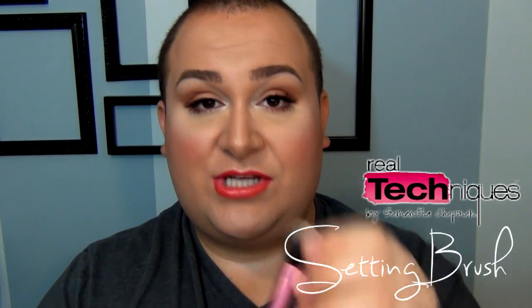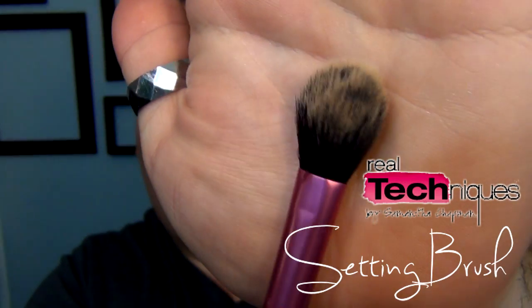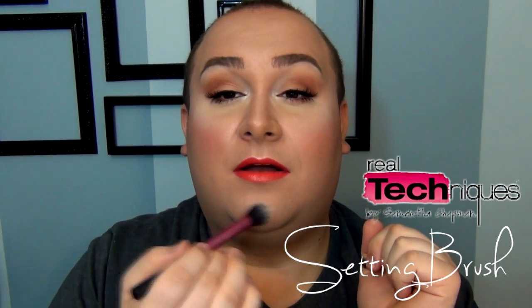Next is the setting brush. What I love it for is once you've done your foundation and need just a little powder in certain areas, this is ideal — like on the nose or chin. But it's perfect for fitting right underneath the eye. I've never had another brush that fits so perfectly there. I also use it for highlighter on clients. It's a big, fluffy brush — really, really good.